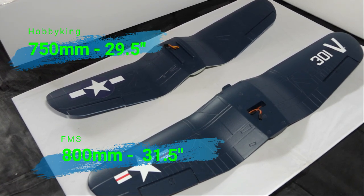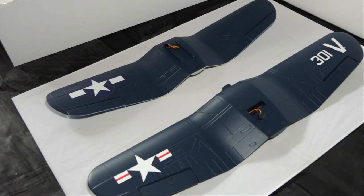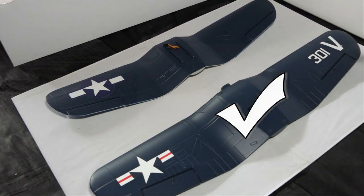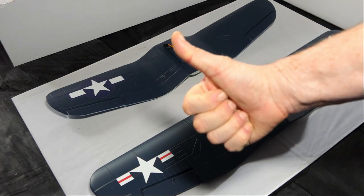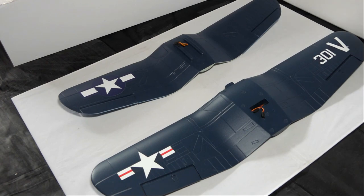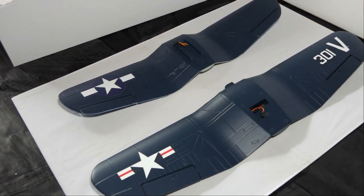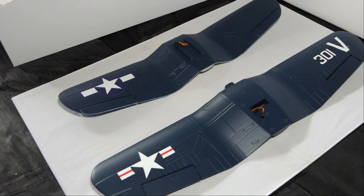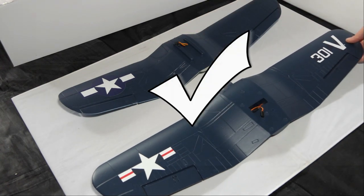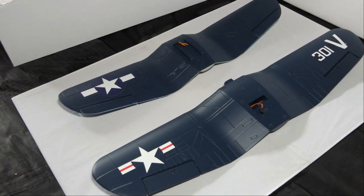Starting with the main wing, the first obvious thing is that the Hobby King wing is smaller than the FMS wing. The FMS says 800mm and the Hobby King says 750mm — but are they? The FMS wing is confirmed exactly 800mm. The Hobby King wing is not 750mm — it's 740mm at best, so 10mm shorter than the specs say. FMS specs are bang on. The panel lining on both wings is pretty much the same, with only a few small minor differences.